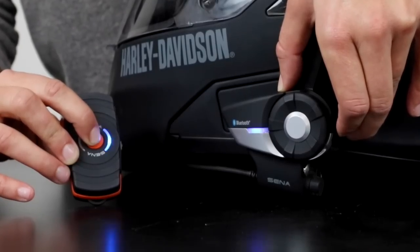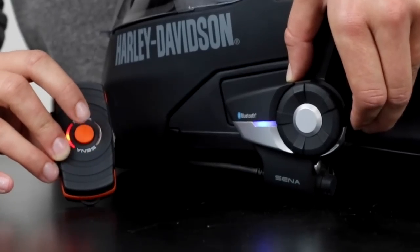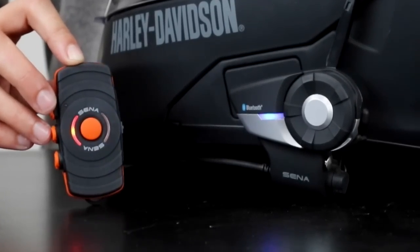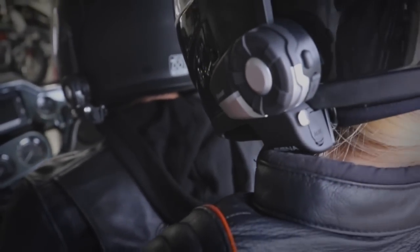Pair your FreeWire to your Bluetooth headset by putting your headset into phone pairing mode and holding the center button of the FreeWire until both units begin flashing and then are paired. Your headset is paired. Repeat these same steps if you are using a second FreeWire for your passenger.